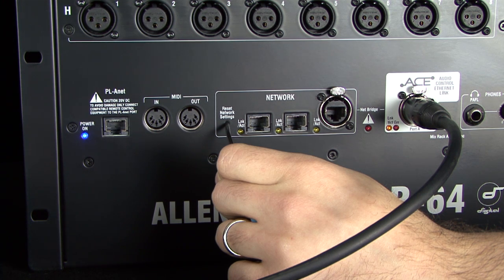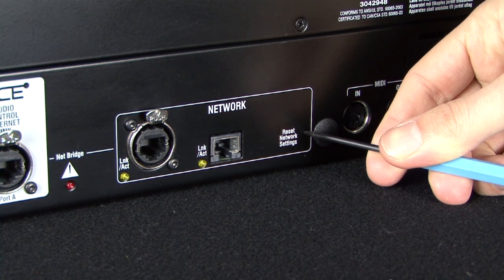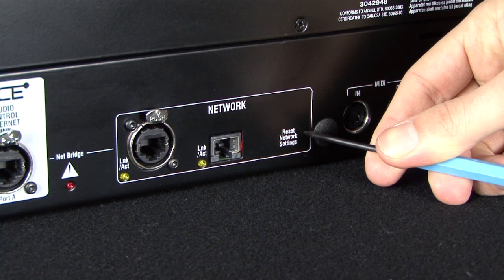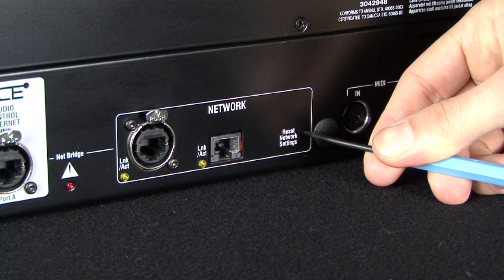Follow the same procedure for the Surface. Insert a pointed object into the reset hole in the Surface CPU module and power on the Surface. Hold the CPU reset switch in for at least 15 seconds while the Surface is booting up.